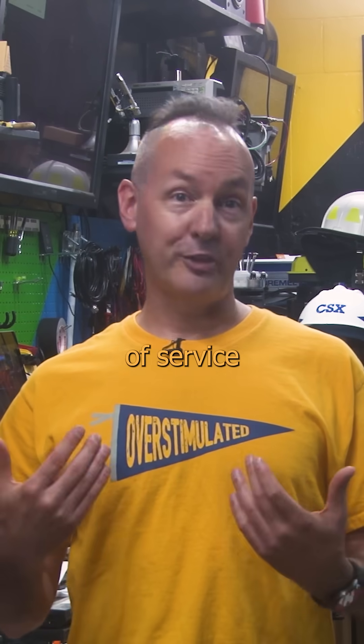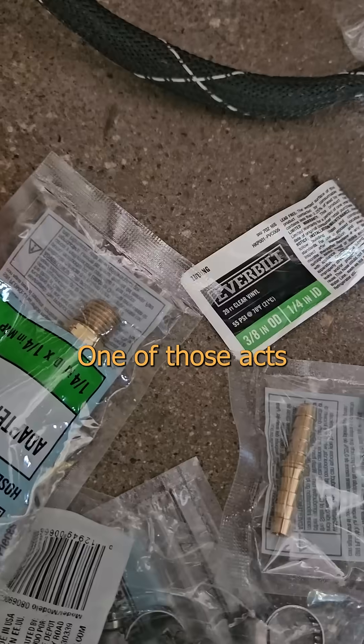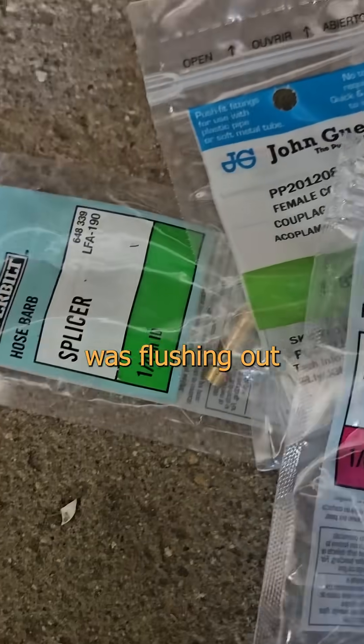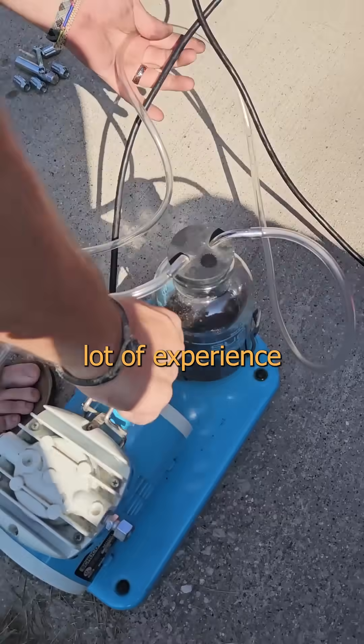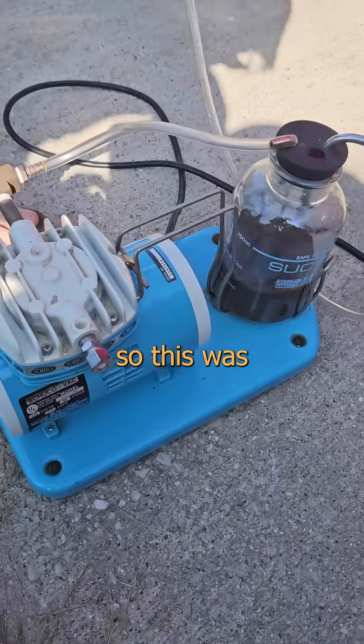My love language is acts of service with power tools. One of those acts in this evolution was flushing out the 30-year-old brake fluid that was as dark as my humor. I've got a vacuum pump with a lot of experience with nipples, so this was an easy job.